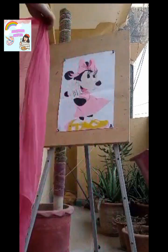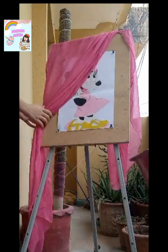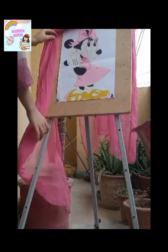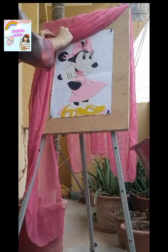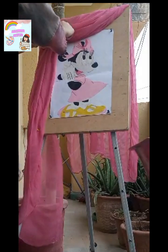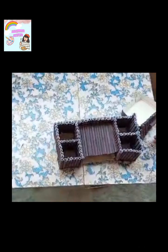I put a cover here because it was pink. I put it in place and put a box on the table.